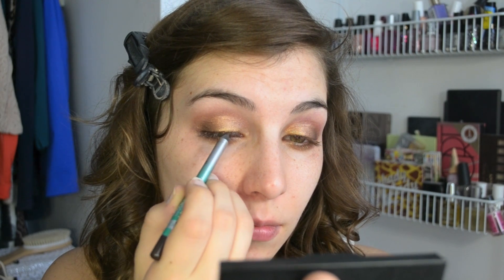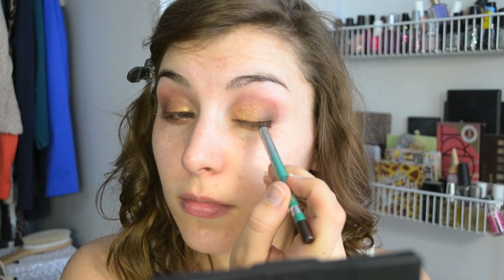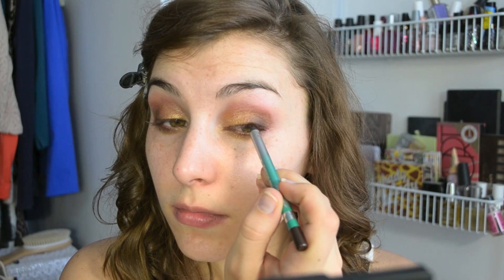Then for some extra definition I'm going in with this Revlon Grow Luscious Liner in Brown and I'm using that to line super close to my upper lash line as well as my upper and lower water lines. On the lower water line I stuck really closely to just the outer third because I didn't want this to be too closed off of a look or too dramatic for the daytime.